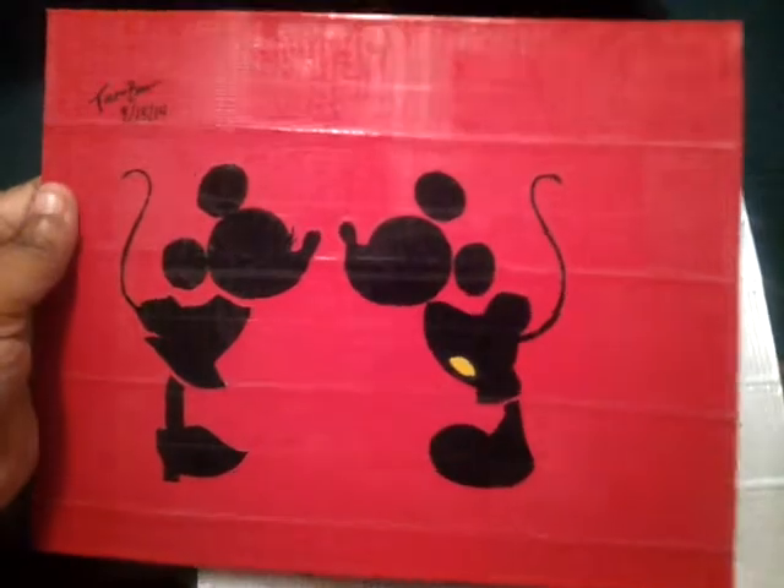Pumpkin of course — expandable again. And then I think I showed this in my other video: Disney love duct tape picture. I know I showed hump day.